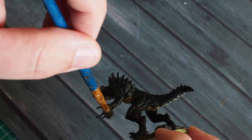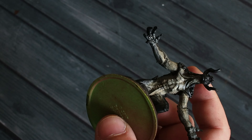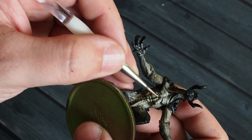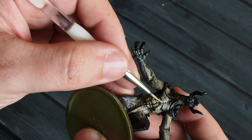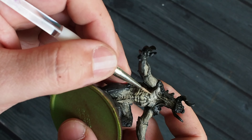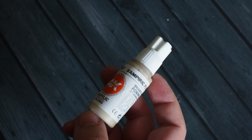Once that's dry, I'm going back to the Light Earth using a size zero detail brush, with a watered-down thin layer of paint. This time we're going to be much more precise and specific about where we place this — using the very tip of the brush to pick out all those folds and areas where the colour is going to stand off the model, catching where the light source is going to be and lightening those areas up.